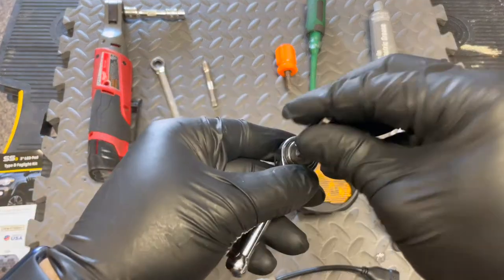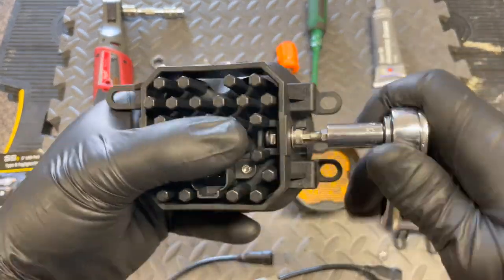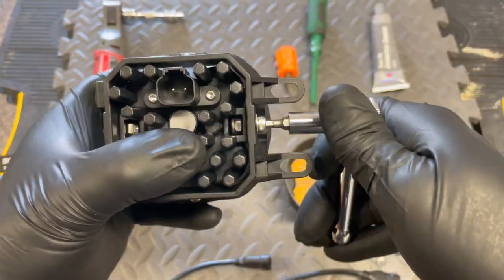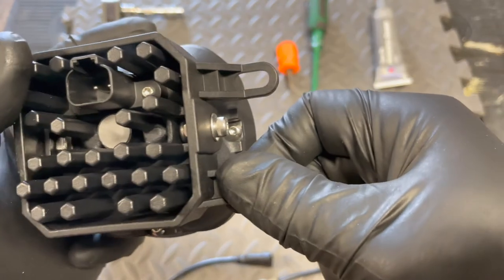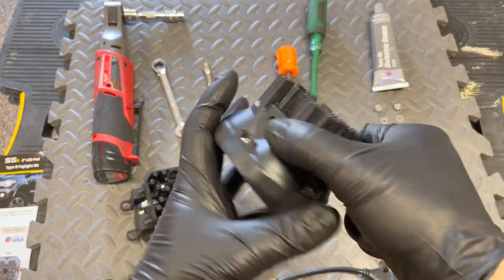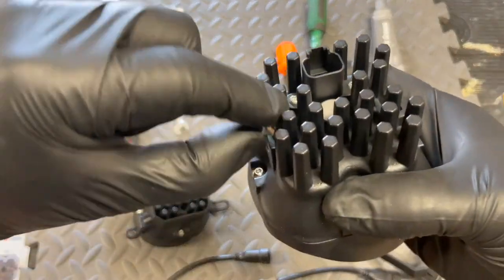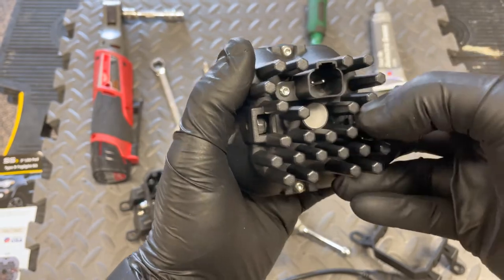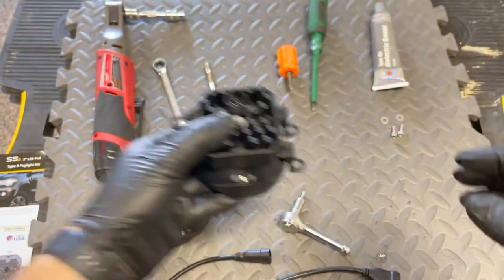Repeat the same step for this one as well. Just remember, the plastic side should be positioned inwards.